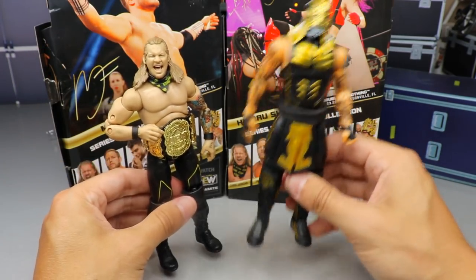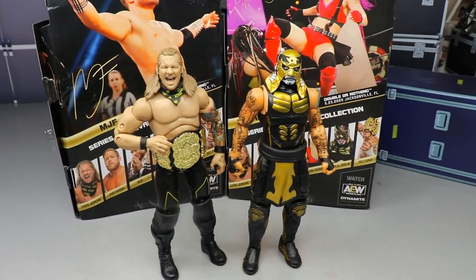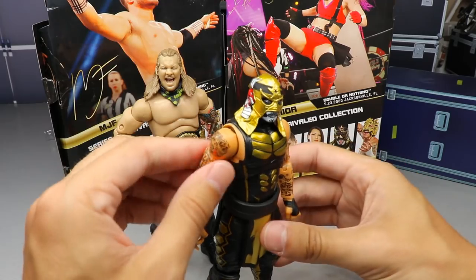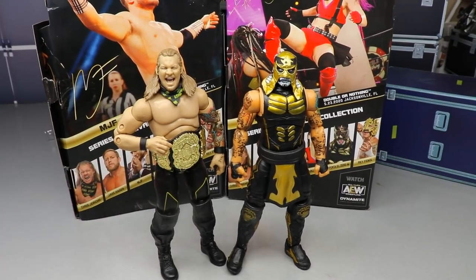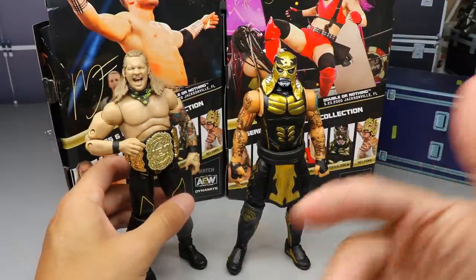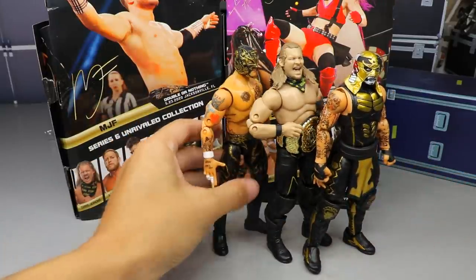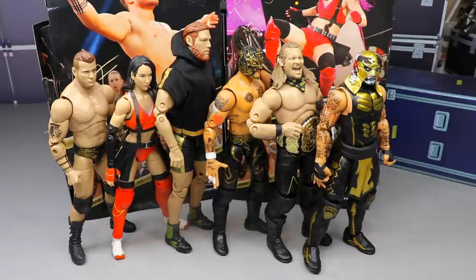Down to number two and one — is it gonna be Chris Jericho or Pentagon? Number two is Jericho, number one is Pentagon. This is actually the second time I think Pentagon has won his wave. The gold on Pentagon, the mask, the facial expressions, the attire overall — it's just so sick. He's just toyetic as they like to say. The Jericho is absolutely perfect too — I love the scarf and the AEW title — but his legs are a little loose and we've already seen him multiple times.